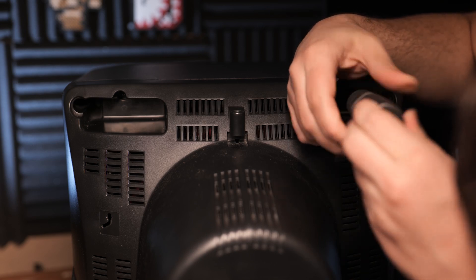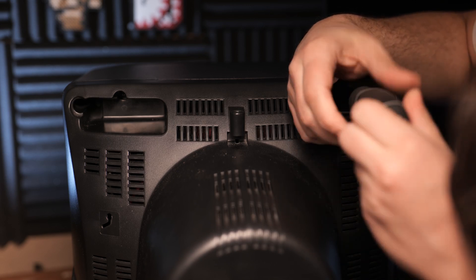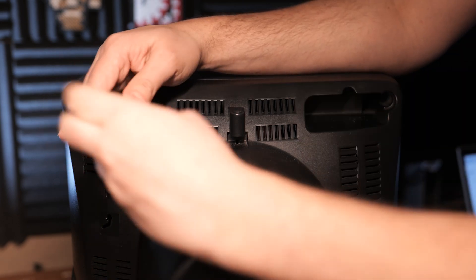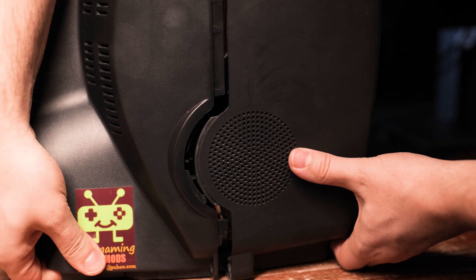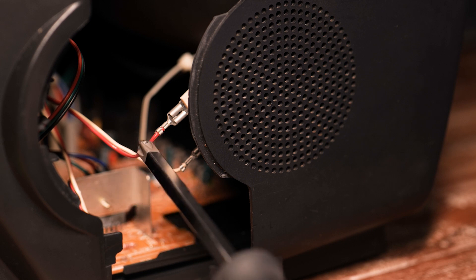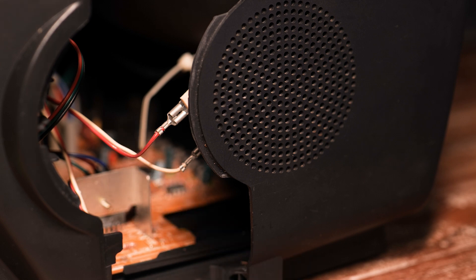Time to open up the TV. Again, disclaimer — do your own research before doing any work inside a CRT. There were only four screws to remove, then I carefully opened up the shell. And right there you can see the wires of the speaker immediately. On my TV, the red wire is positive and the white wire is negative.